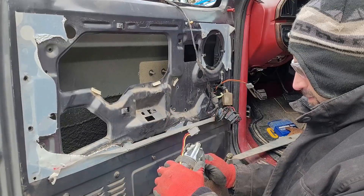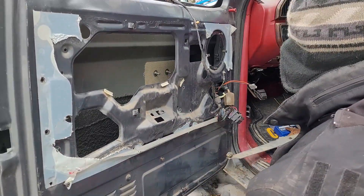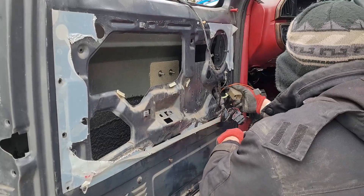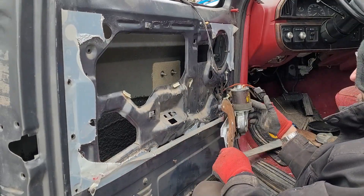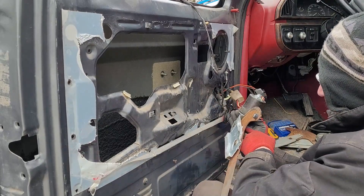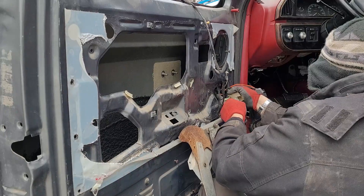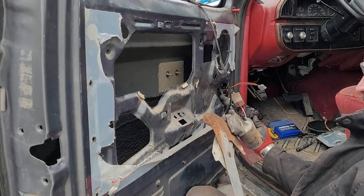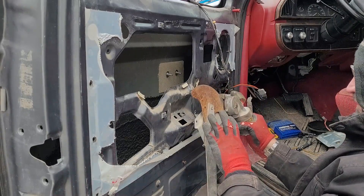Testing the driver's side window motor — the battery's in, key in accessory mode. The driver's side motor spins but isn't engaging any mechanism. I can see the gear moving and popping, but it's not doing anything. Let's try the passenger side. That one works — sounds a bit tired but goes through the whole motion. So: passenger side works, driver's side does not work.